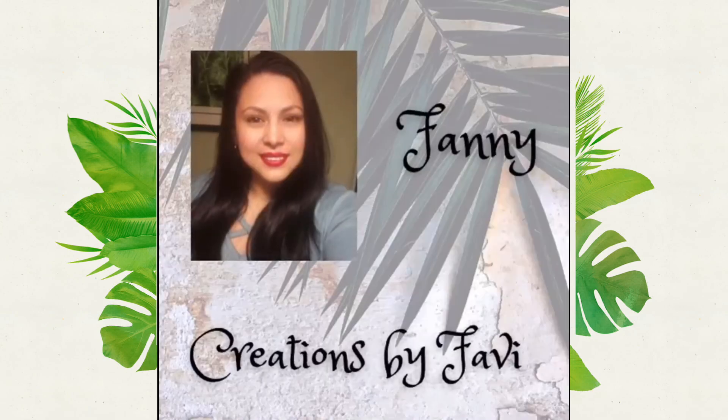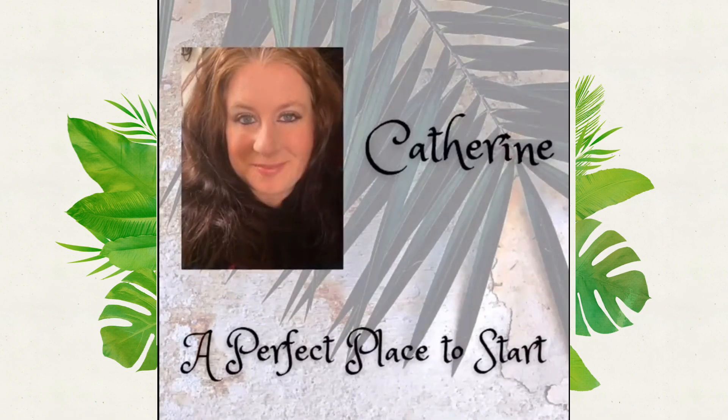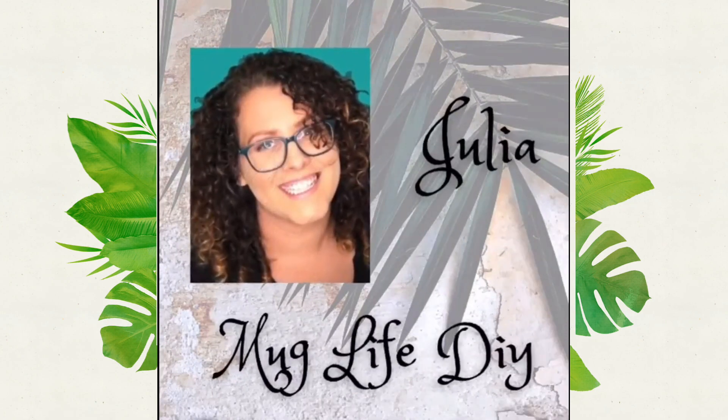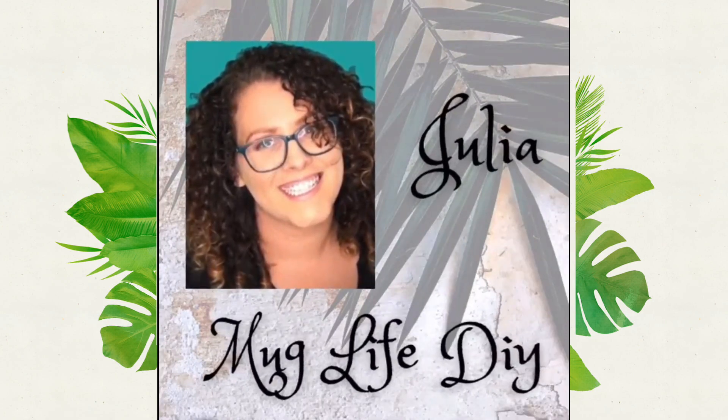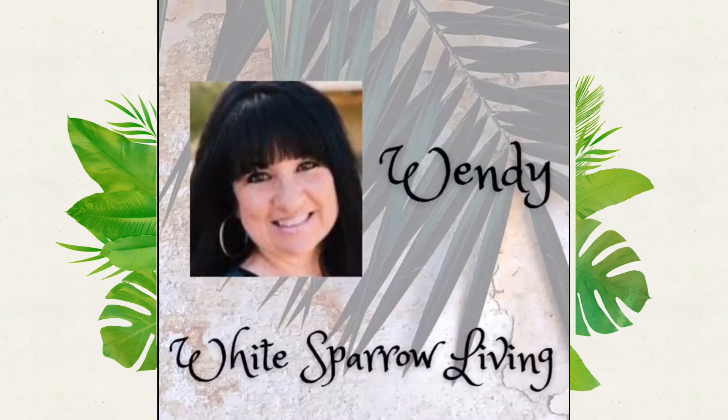It's got all of these amazing creators. I will have the link in the description box and also the playlist for all of these amazing videos. It is hosted by my friend Catherine, A Perfect Place to Start, and Crafty Leany, and I will have all of the channels linked in my description box. I hope you guys will have an amazing playlist to watch.